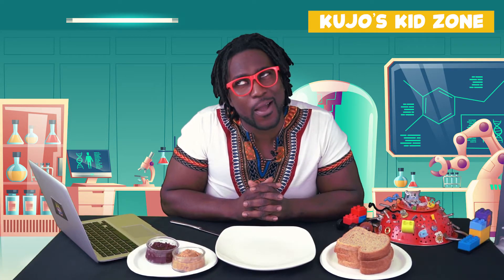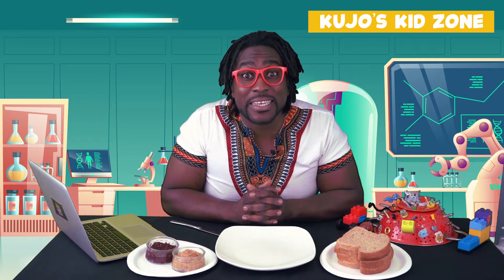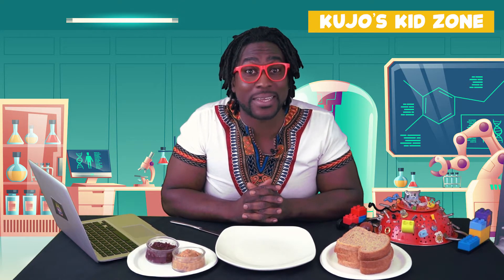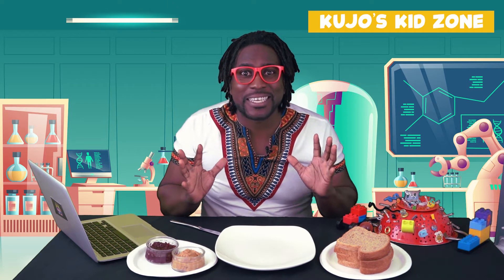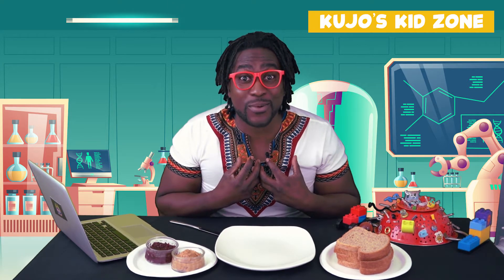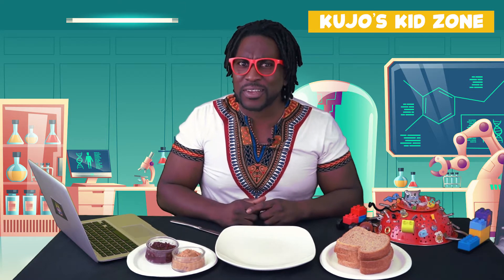I remember when I was young, kind of like you, one of the first things I learned how to do all by myself was learning how to make a sandwich. And they're always the same ones, right? My favorite sandwich was peanut butter and jelly. What are some of your favorite sandwiches?